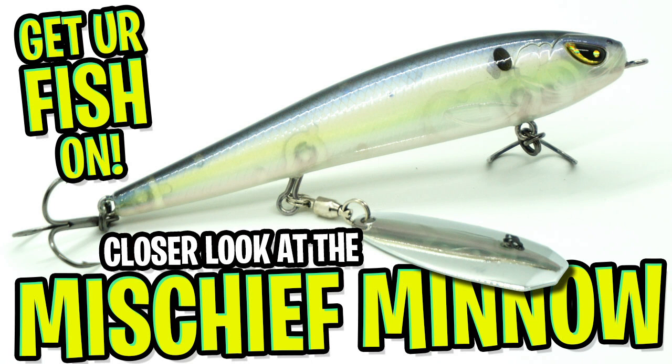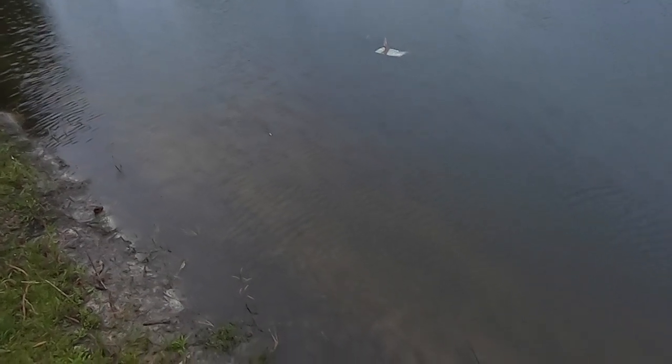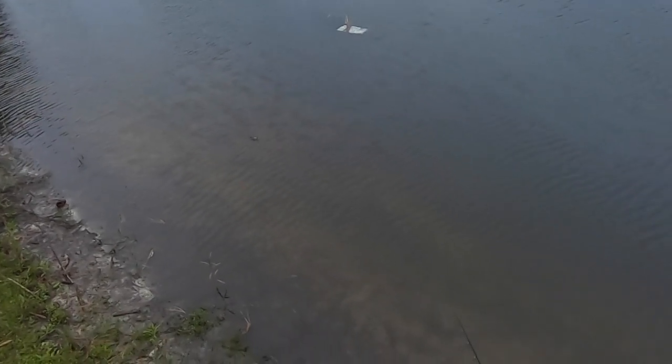Thanks for watching our closer look of the Freedom Tackle Mischief Minnow. Hope y'all are having a blessed day. Let's remember to do a few things: take a kid fishing, get your fish on. We will see you soon. Cheers.